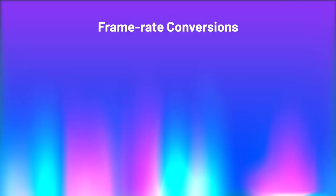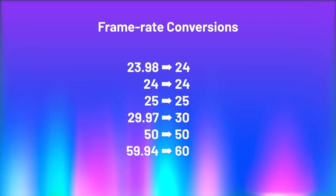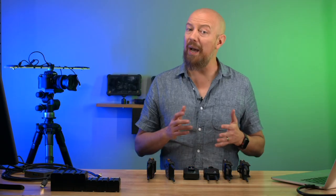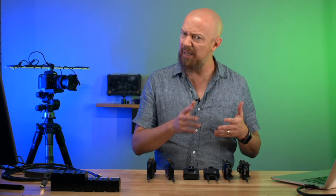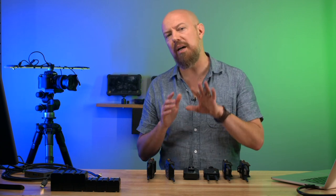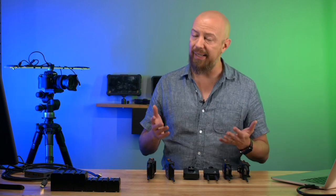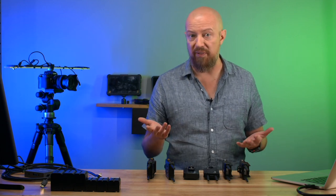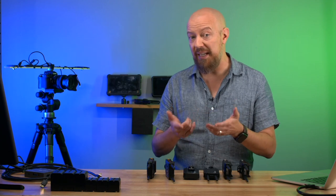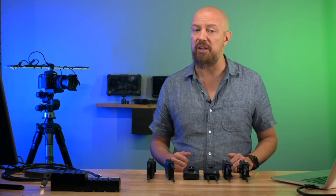Let's talk about frame rate conversions — this caught me by surprise. The frame rate going into the device is not necessarily what comes out. What comes out is always a solid integer: 23.98 becomes 24p, 29.97 becomes 30, 59.94 becomes 60. If you were recording on the receiving end, that would make a big difference because your 29.97 signal suddenly becomes 30 and won't match the rest of your footage. I wouldn't recommend using these to record on the other end — these are really more about monitoring — but it's important to know, especially for live work.